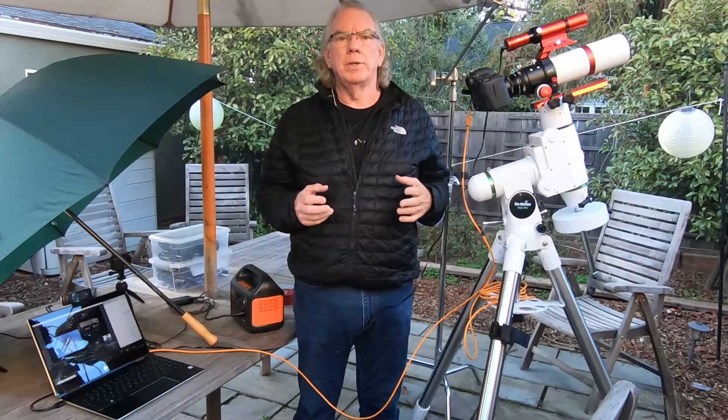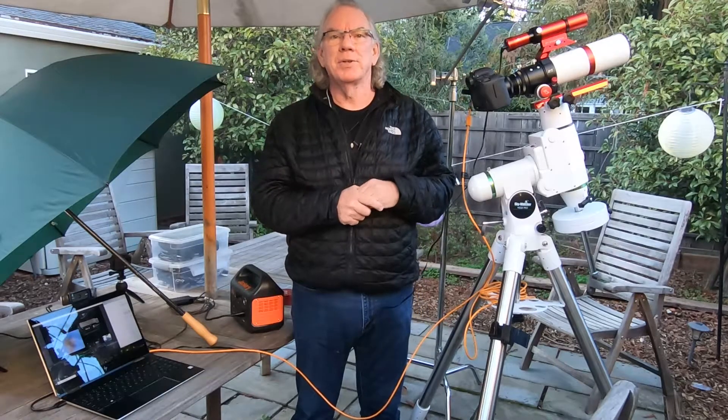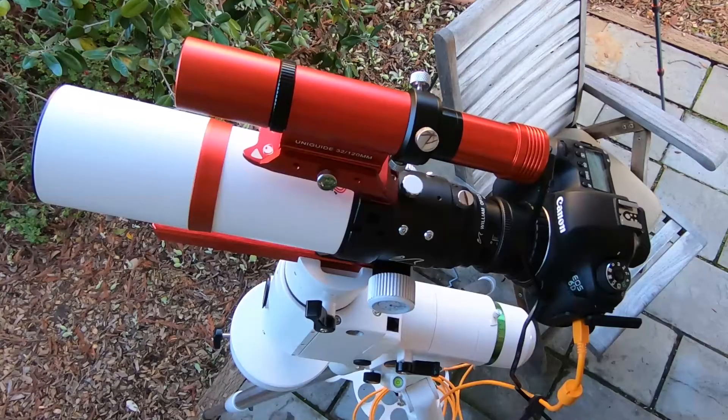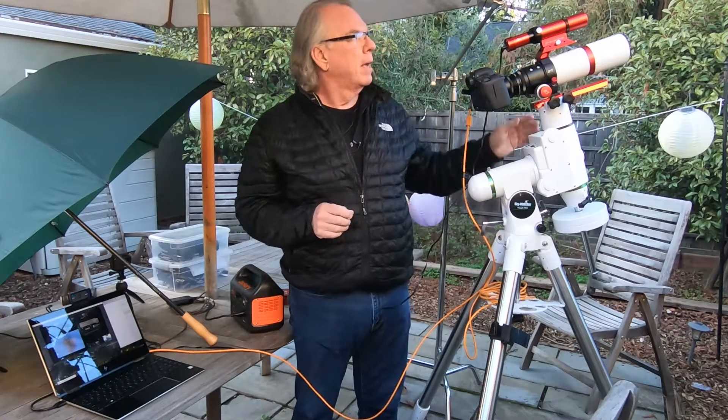As a beginner, not knowing the correct process, I thought before coming out at night to guide — having the mount slew to a star and trying to bring it into focus — it would be good to get a rough focus so I had a starting point.